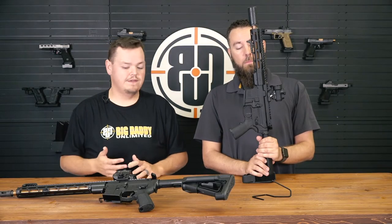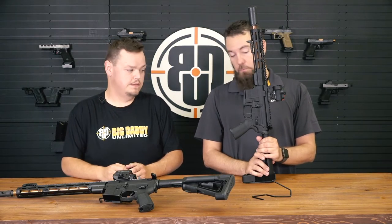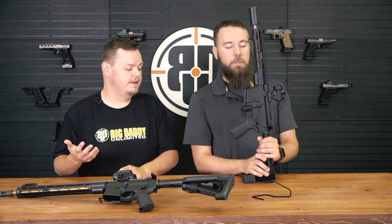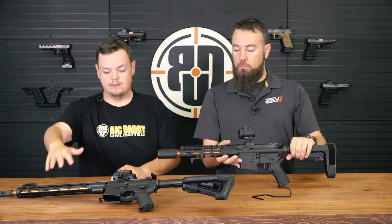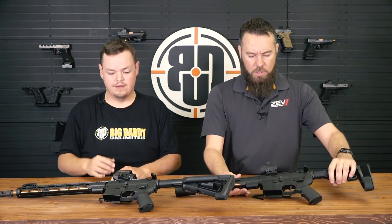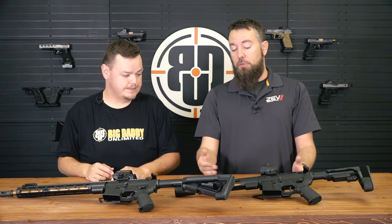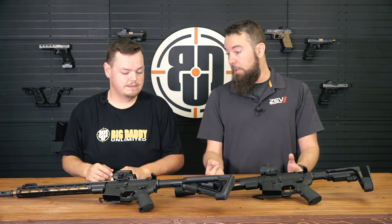For rifles, what kind of accuracy are you getting off the 5.56 guns? We have an MOA guarantee. Full auto bolt carrier — all that goodness as well? Correct. So other than the pistol, what do you have in your normal rifle line? We do this in a 5.56 with a 10.5 inch barrel. We also do a 300 Blackout with an 8.5 inch barrel.